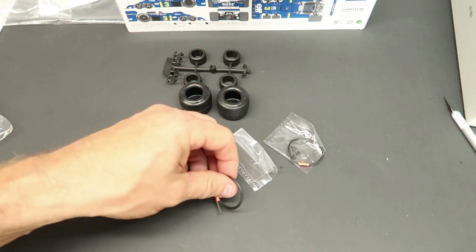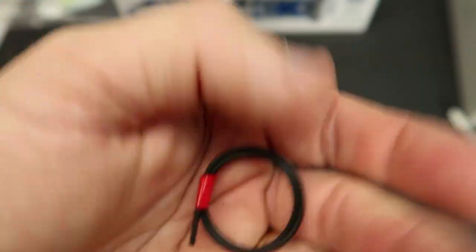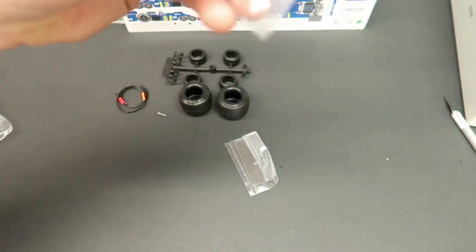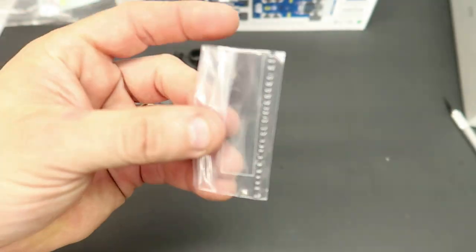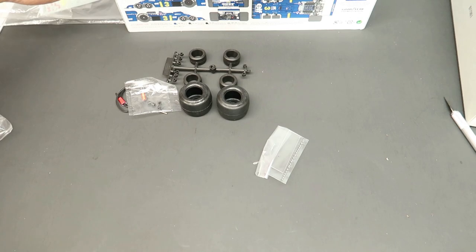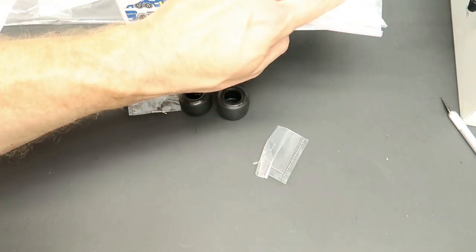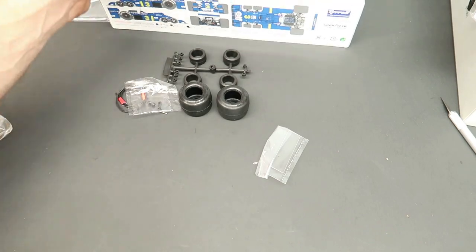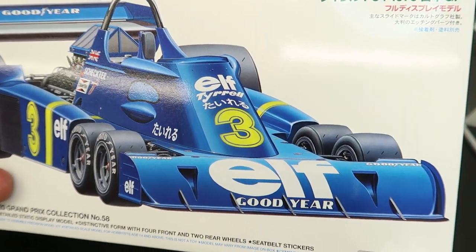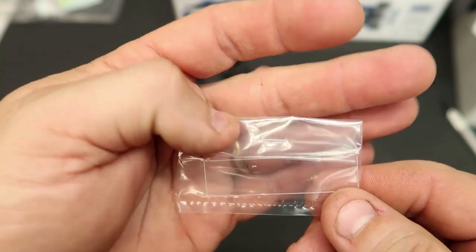There's a screw that holds something together. Here's some detail tubing that comes with it. Here would be your spark plug wire — really nice. Some more retainers and a piece of window or glass. Now where would that go? Let me refer back to the box art to see if I see a window. I'm not sure where the clear part would go. That is a really small thin piece of window material.